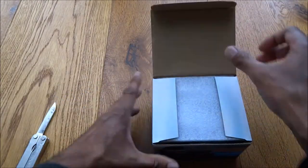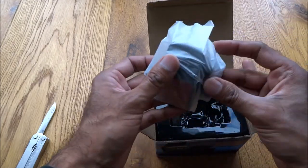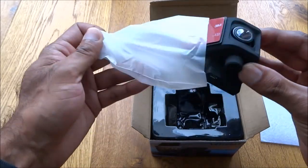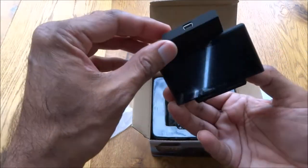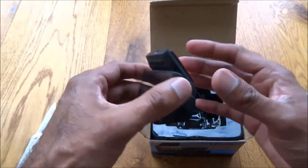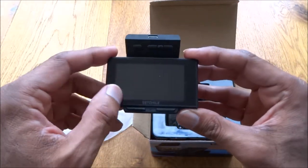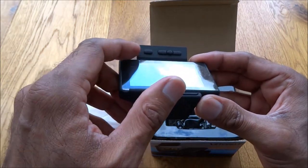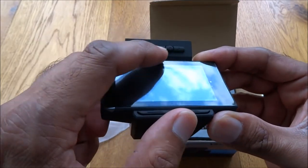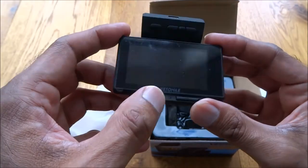Okay, so first of all, the camera. Absolutely tiny — I didn't expect it to be that small. I thought it would be slightly bigger. It's got a screen on there. You've got some buttons — looks like power, previous, next, and not sure what that one is. Memory or something. And then you've got mode and something else there.